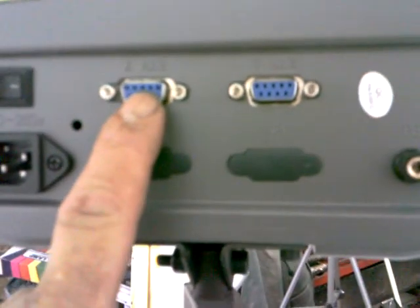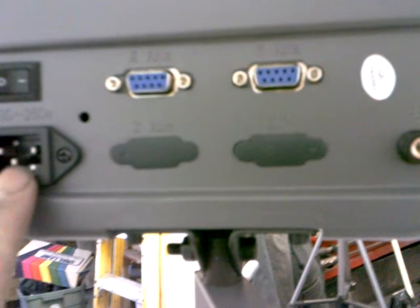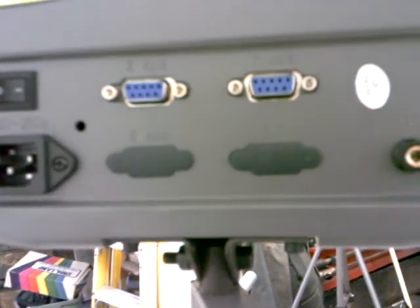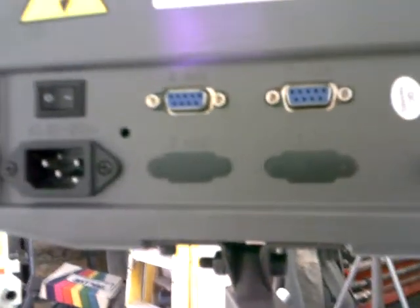I need to get the cover put back on that power box. Then I'll bring the two cables up and hook them up on the back of this. The X axis cable hooks up here, the Z axis cable hooks here, the power cord goes here and plugs into the wall, and there's the power switch. Then we'll try this thing out, so I'll be right back.